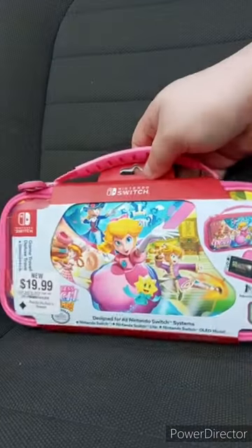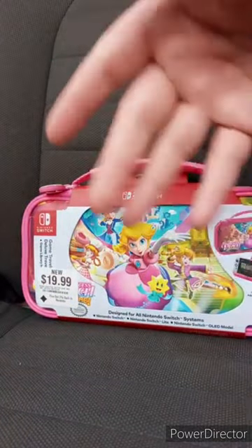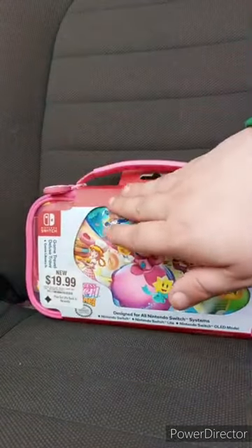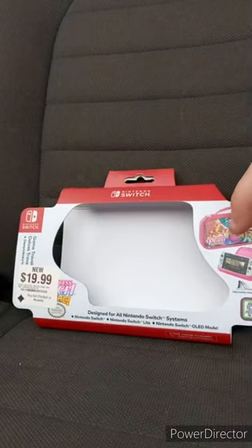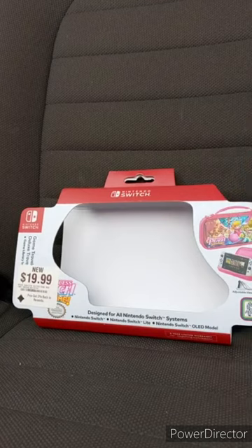Got it from GameStop yesterday. It was only $20, but I had to pay nine more dollars on it. It's compatible with Nintendo Switch, Nintendo Switch Lite, and Nintendo Switch OLED model. To be honest, I have a Nintendo Switch Lite; my brother has a Nintendo Switch.